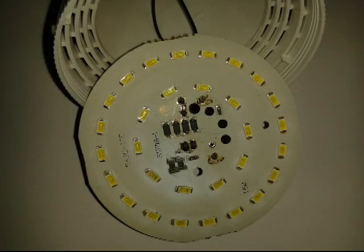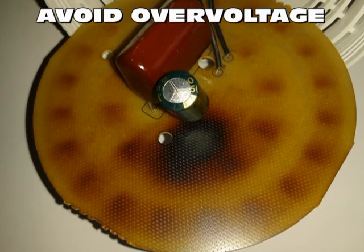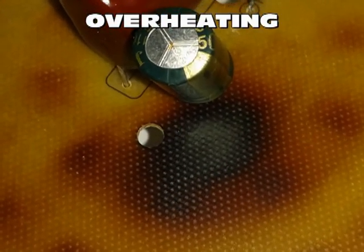LED bulbs require a certain amount of line voltage to turn on, and once they are on, any increase in the supply voltage can result in excessive current drain.